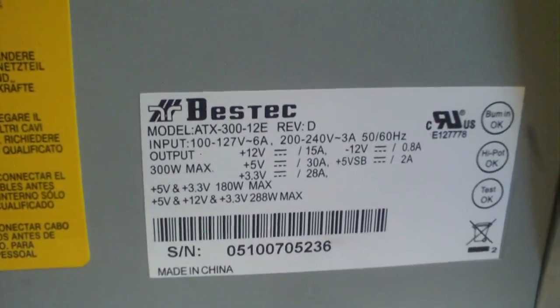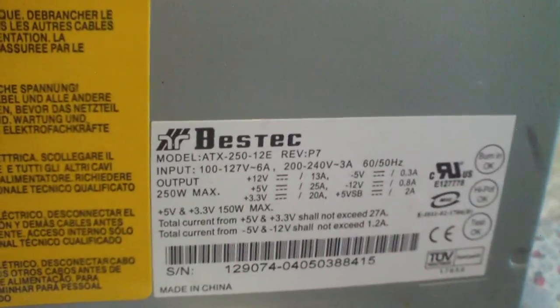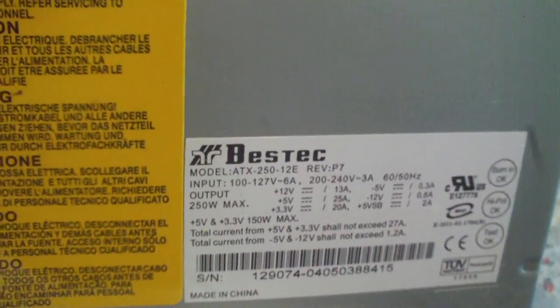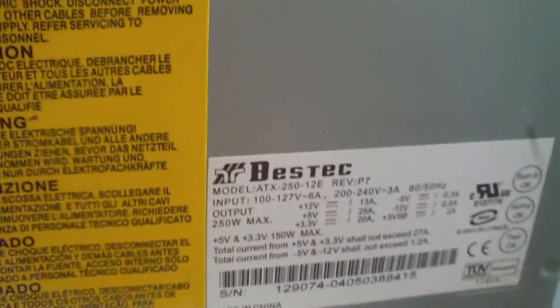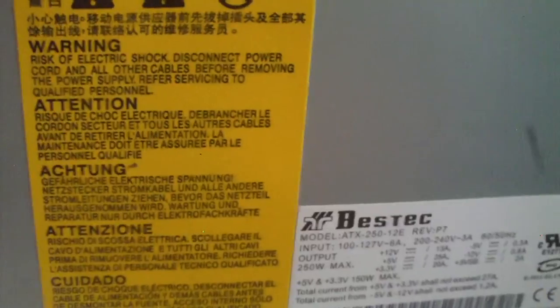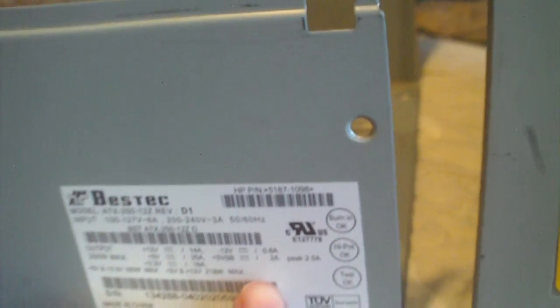Here's a closer view of the spec label on the 312E — pause to view specs. And here is a look at the label on the Beztek ATX 250 12E power supply — pause to view specs. Now, this power supply has a minus 5 volt rail, which tells you that it's an older design. And this one does not have that minus 5 volt rail, neither does the Beztek ATX 250 12E power supply that's commonly found in HPs.